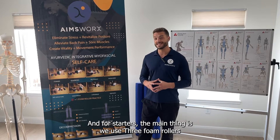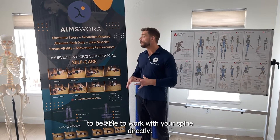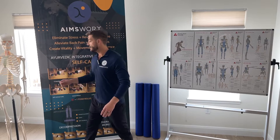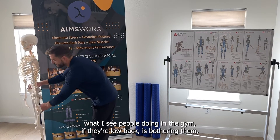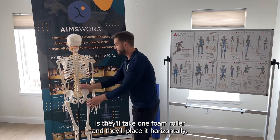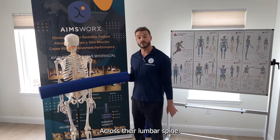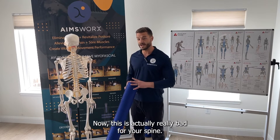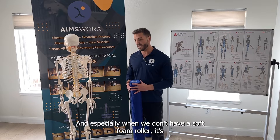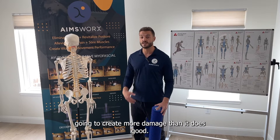For starters, the main thing is AmesWorks uses three foam rollers to be able to work with your spine directly. Most of the time when I see people in the gym, if their low back is bothering them, they'll take one foam roller and place it horizontally across their lumbar spine. This is actually really bad for your spine, and especially when we don't have a soft foam roller, it's going to create more damage than it does good.